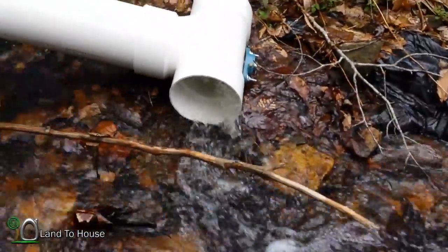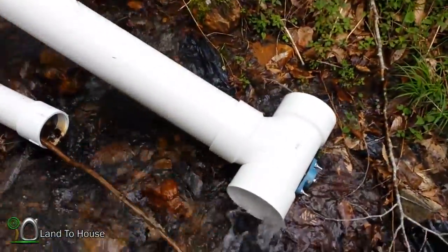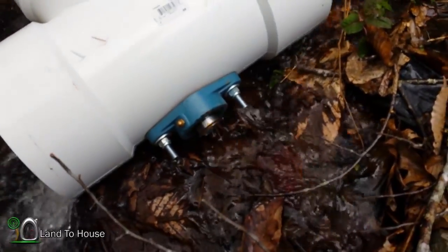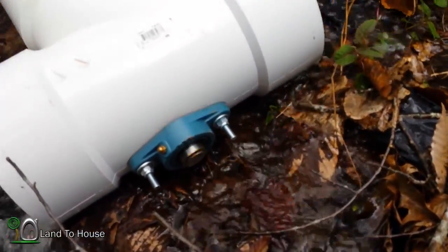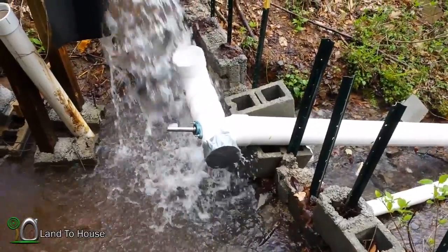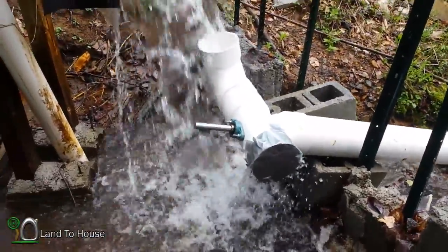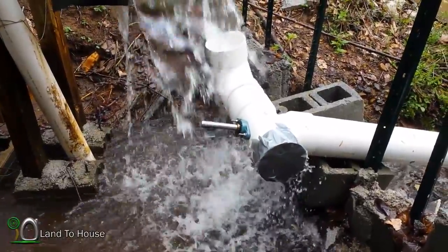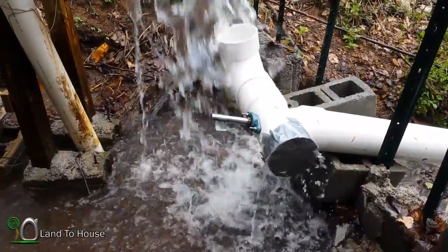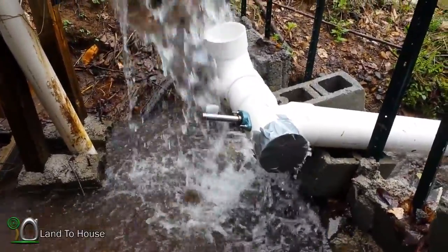Let me see if I can count the RPMs here. I mean, that thing is really nice now. I stuck a piece of tape on the end of the turbine to try and get an RPM value. Let's see if I can do it. I counted somewhere around 38 times in 10 seconds.